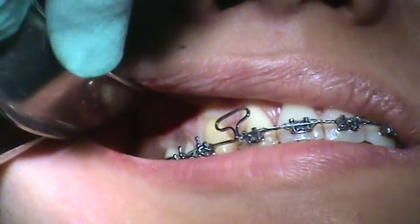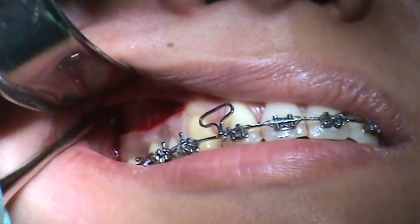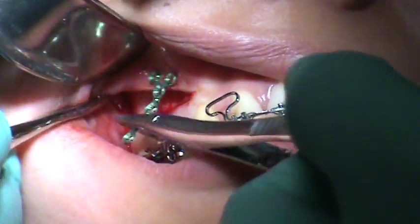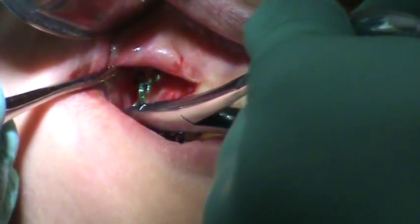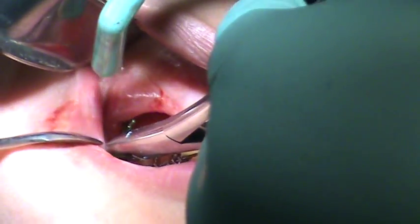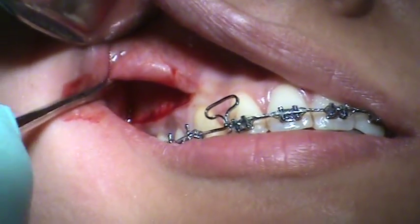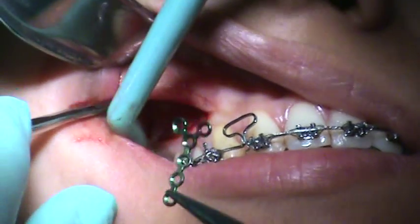That was checking for two things: line of force and bone quality. The plate is being adapted to the bone for better placement.